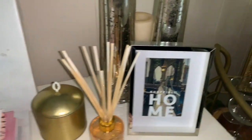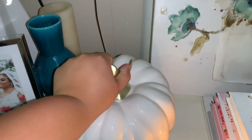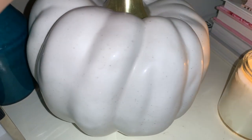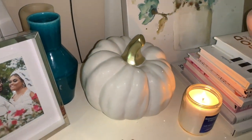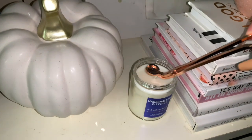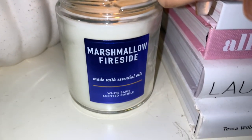Now for my fireplace mantle, I started out by cleaning it with my current fall favorite — the Mrs. Meyer's all-purpose cleaner in the apple cider vinegar scent, I absolutely love it. I added this pumpkin that I got from Marshall's — really, really beautiful. If you guys saw my last home goods or Marshall's haul, I purchased this and I just thought it was the perfect pumpkin to pop on the mantle.